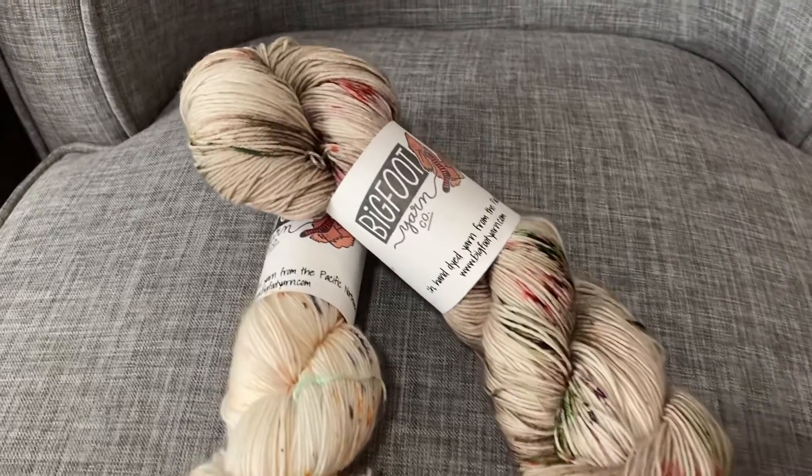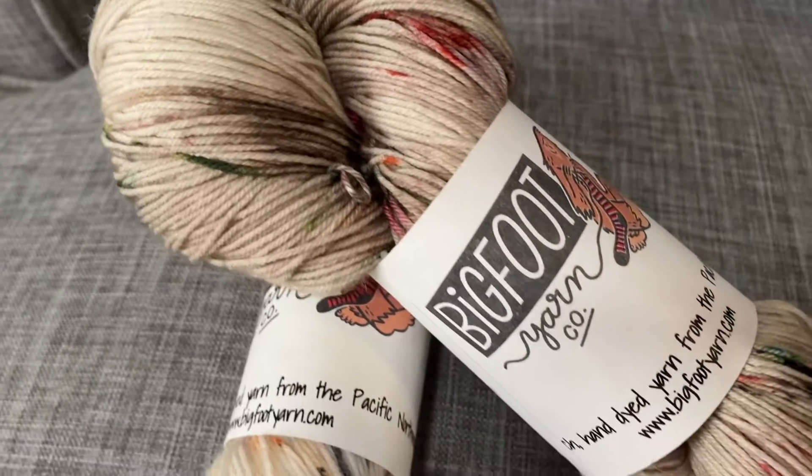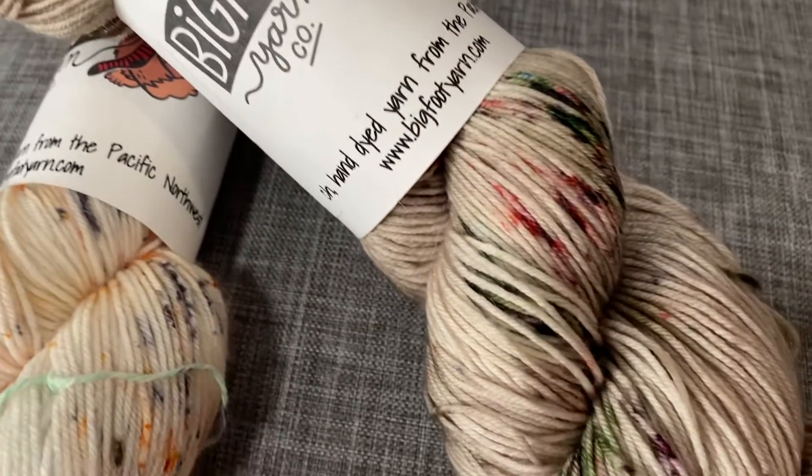Hey everyone, Allie here at Seaside Yarn and Fiber, showing off one of our favorite options for a sock weight or fingering base yarn.